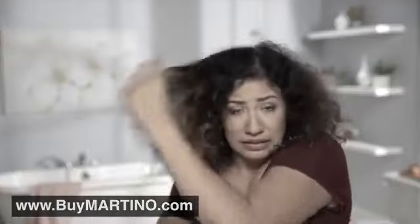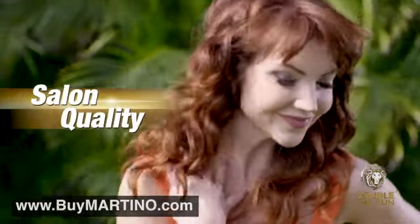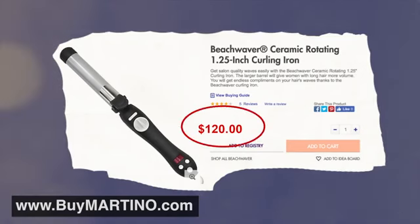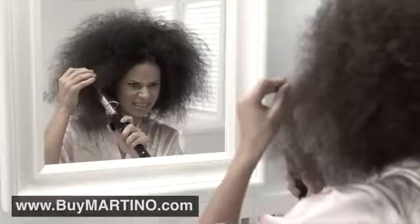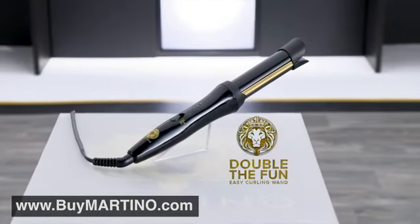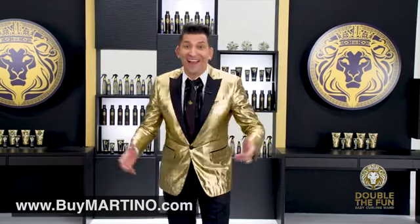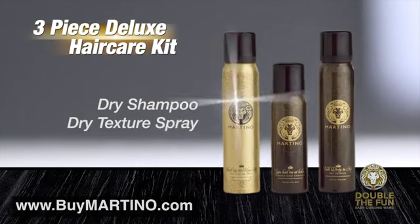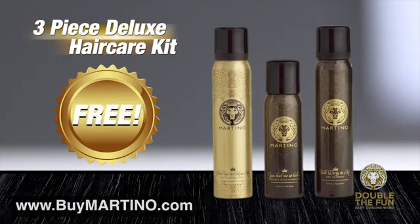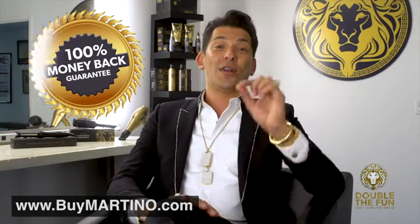So stop the struggling, the burning, the frying, the tangling, and stop wasting space with multiple hair tools you'll never use. Get salon quality effortlessly in the convenience of your own home with Double the Fun for the absolute lowest price anywhere. You could spend $120 on a premium curling iron plus $125 for a straightening iron, and if you have an epic fail, another $60 for a blowout — that's over $300. Call or click now and get your very own Martino Double the Fun Easy Curling Wand for just five easy payments of $19.99. And because you ordered today, I'm also going to include a special bonus: three of Martino Cartier's number-one selling hair care products — a $50 value, yours absolutely free. And here's our guarantee: if for any reason you're not 100% satisfied, I will refund 100% of the purchase price.